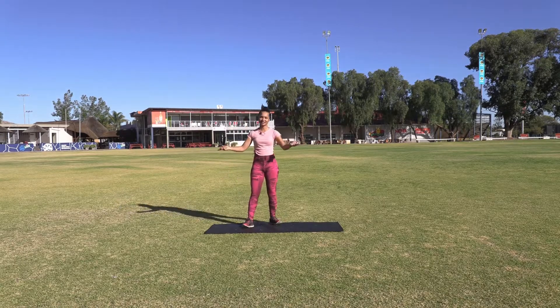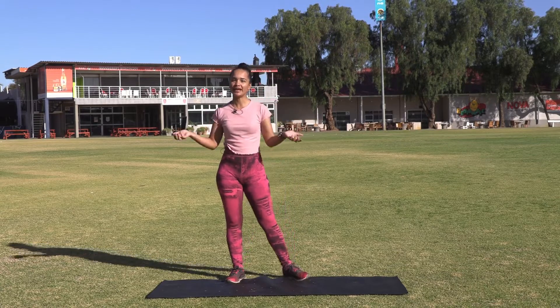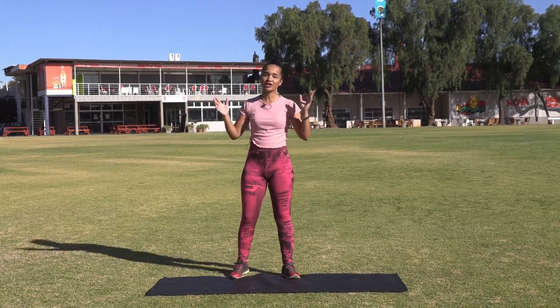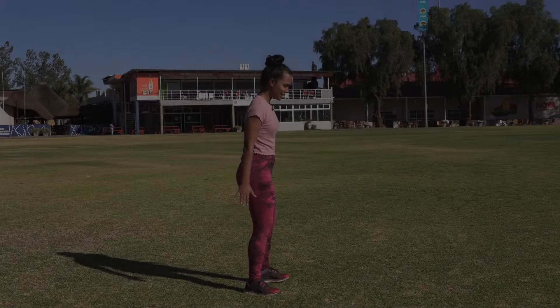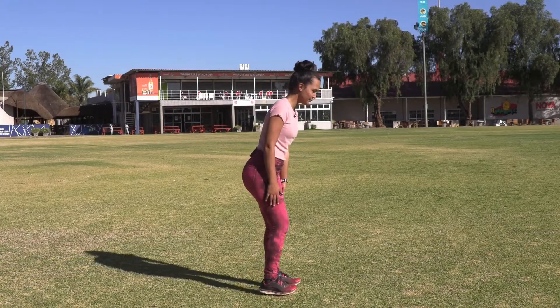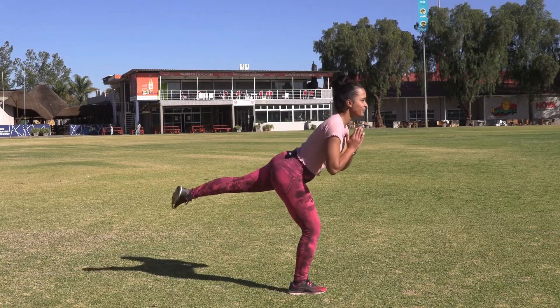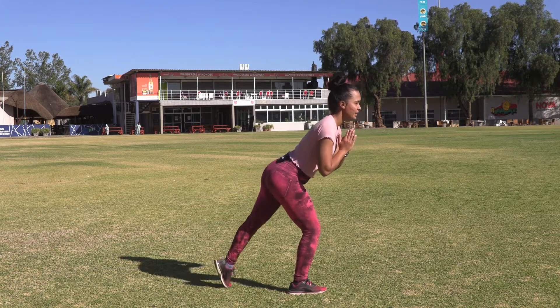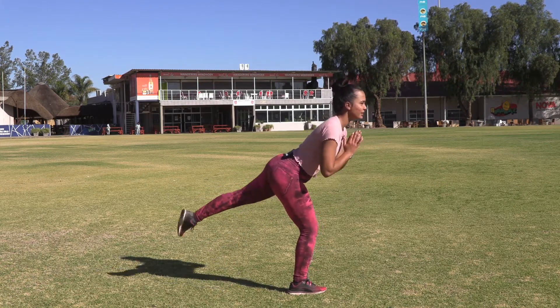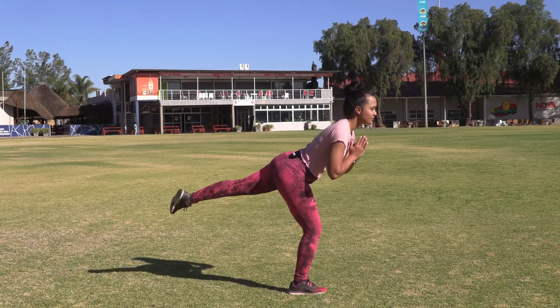As I mentioned, we will be doing some dynamic stretches or dynamic warm-ups just to get our body warm and ready. We're not going to do static stretches but rather dynamic warm-ups. We are going to extend our leg to the back - you're going to slightly bend forward, not a lot, and just bring up that leg.